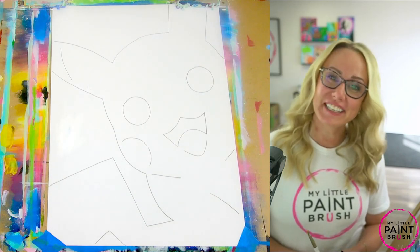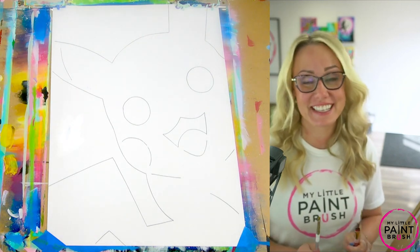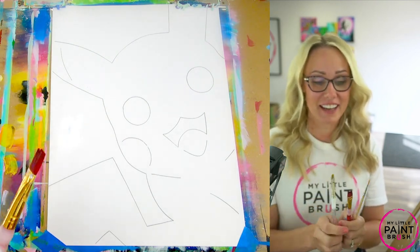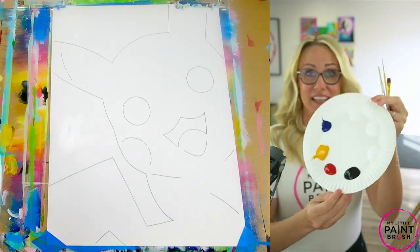Hey guys, welcome to My Little Paintbrush. I'm Miss Sarah and today we get to paint Pika, one of our favorites here in our studio. I'm going to be using a couple of brushes: I have my large flat, a medium flat, and a detail brush. I also took all of my paint colors and laid them out on my plate like this.